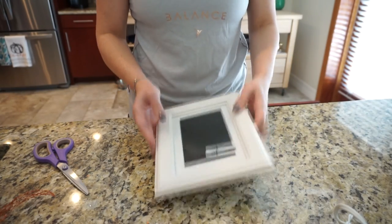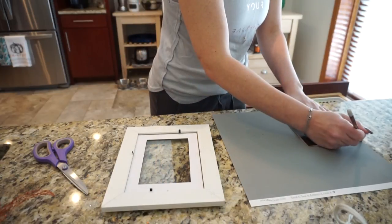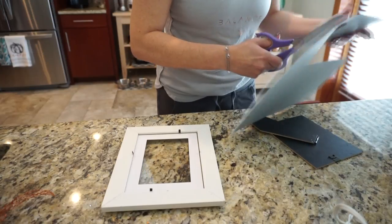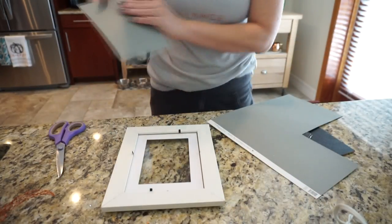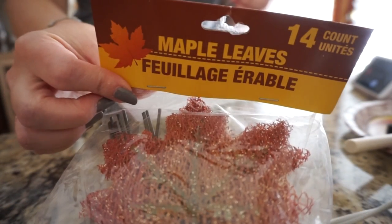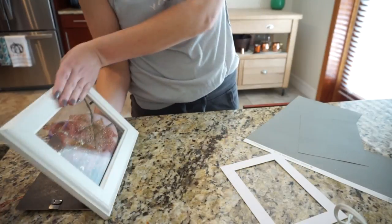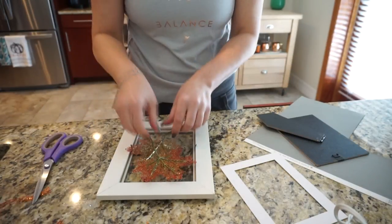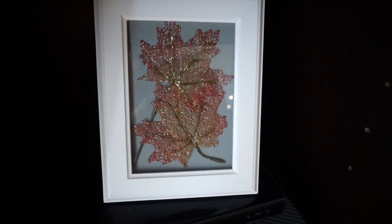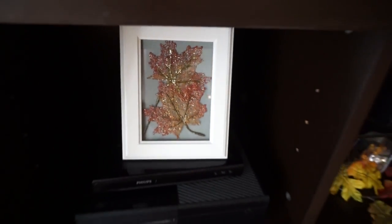For my last DIY, I took a white frame I already had on hand and a scrap piece of paper, and cut the paper to fit inside the frame. I thought about doing white but ended up doing gray — though I think white would look really pretty too. Then I took two maple leaves left from the pumpkin candle stand, cut the stems off a little bit, and placed them inside. Voilà — a really beautiful and affordable fall picture. I love how sparkly it is!